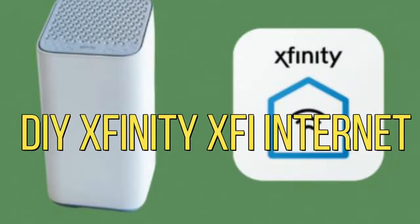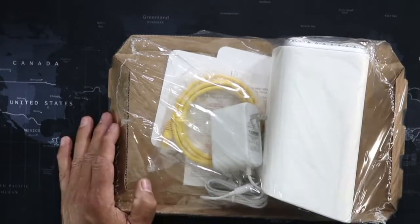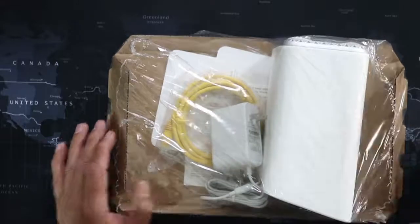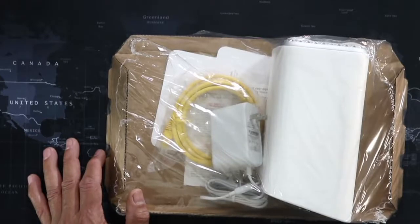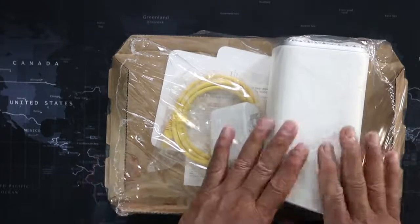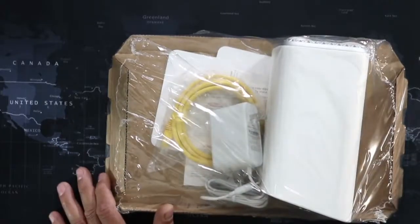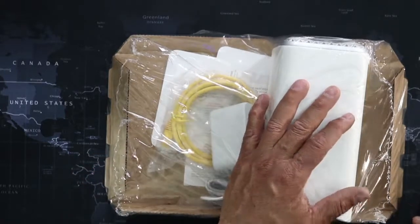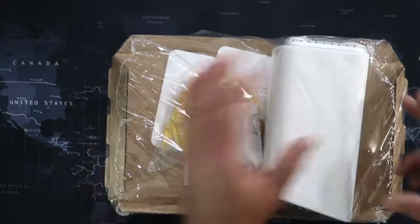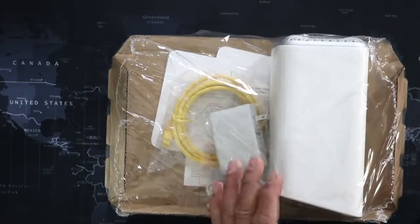I think it's called Xfinity X5 or something like that. I went online and shopped — the monthly price is going to come close to $100, it's $89 or so, and then you have to pay $14 to rent the boxes. I always go ahead and rent the boxes because if you have problems you can just call them and they'll troubleshoot it, rather than buying one from Best Buy or Amazon where they wouldn't give you the best fix. So I went ahead and ordered online and did it for pickup at a store near me.